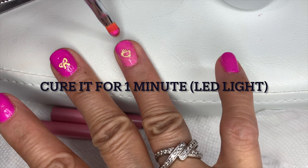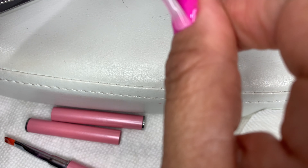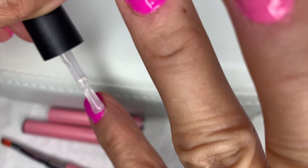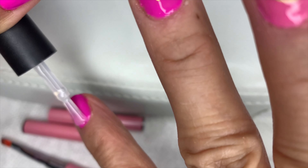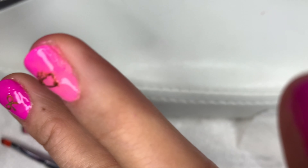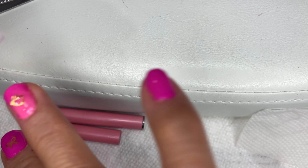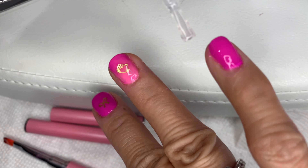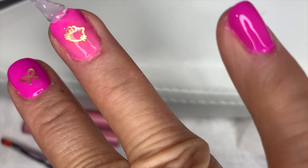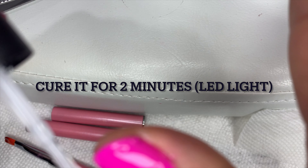We cure that for 60 seconds. Now I'm putting on the top coat. You can see it levels everything out once you apply the top coat — it takes out all the imperfections. Don't forget to go back with the free edge. We cure it for two minutes this time, because when I put the top coat I put it a bit thicker, so cure it for about two minutes.